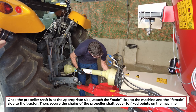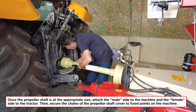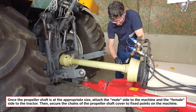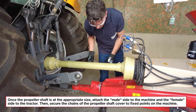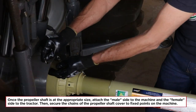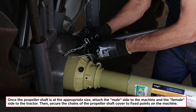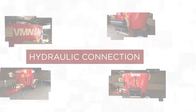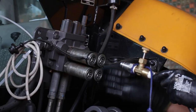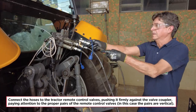Once the propeller shaft is at the appropriate size, attach the male side to the machine and the female side to the tractor. Then secure the chains of the propeller shaft cover to fixed points on the machine. Hydraulic Connection: connect the hoses to the tractor remote control valves, pushing firmly against the valve coupler, paying attention to the proper pairs of the remote control valves — in this case the pairs are vertical.